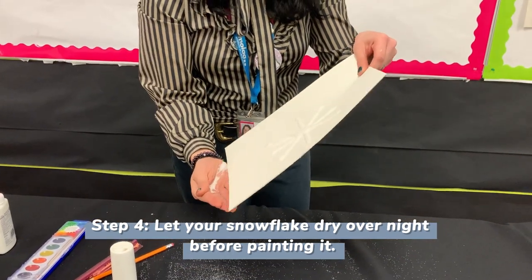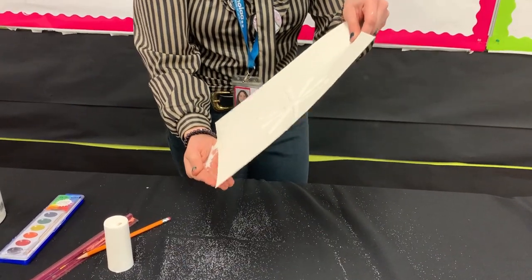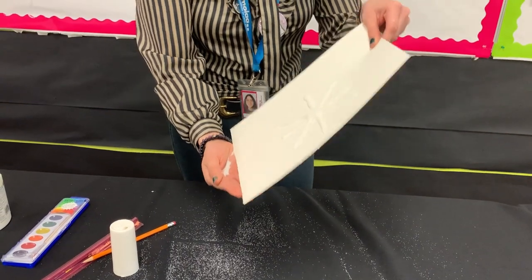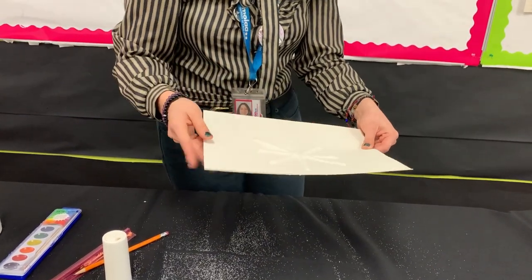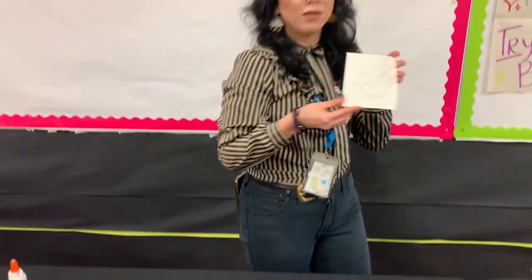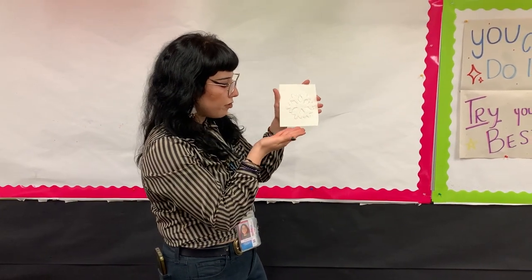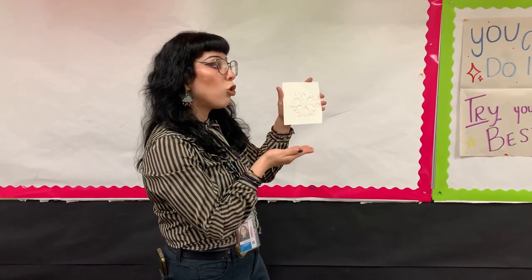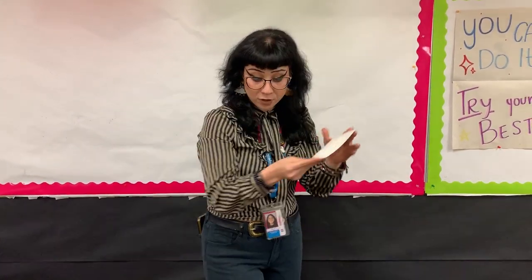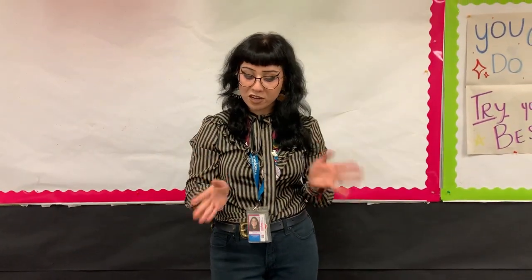This is a quick example of kind of what it looks like when you've completed it. Now, for the sake of time — specifically drying time — I made one a little earlier, as you could tell. This is a template. So, as you guys could tell, this is my finished product. After you finish letting it dry overnight, this is what you're going to have. You guys could always keep it like that if you want it to look like a traditional snowflake.